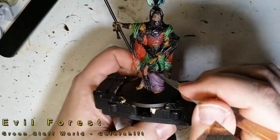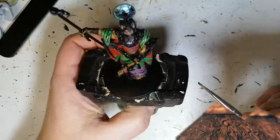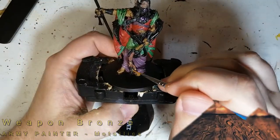Now I'm using some Toxic Purple and some other gems and some Evil Forest. Now Evil Forest, for some reason, is not green — it was supposed to be green but it looks purple. Anyways, you barely see it, but it just makes them shine a bit more, a little bit different.